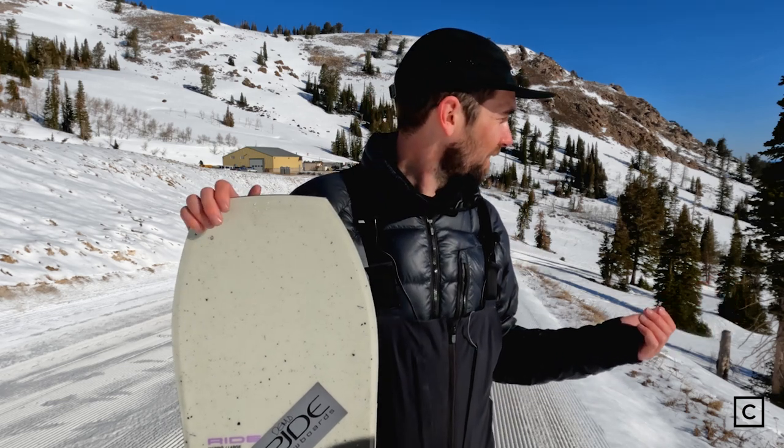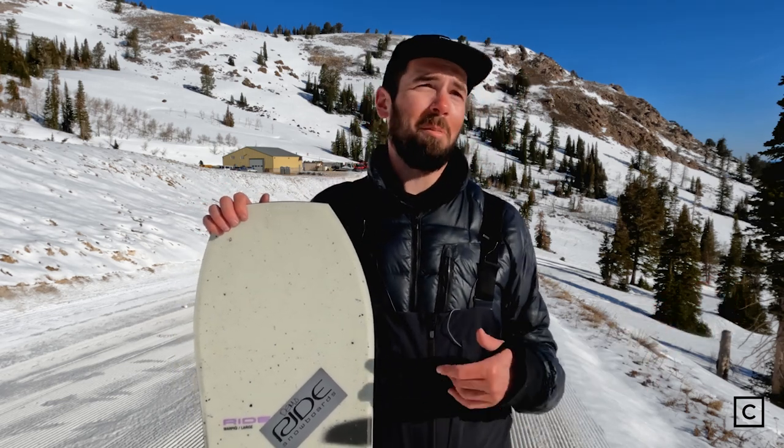I kind of want to take it out again right now. We've got fresh groomers — this would be so much fun.